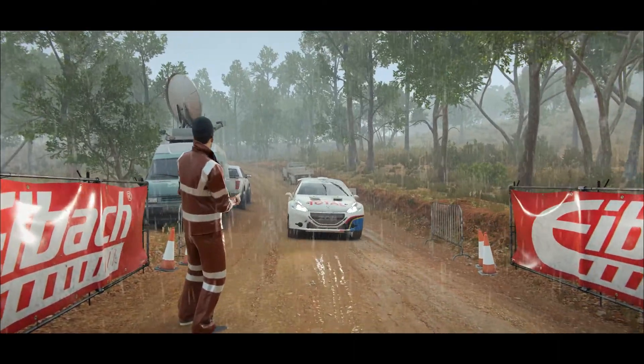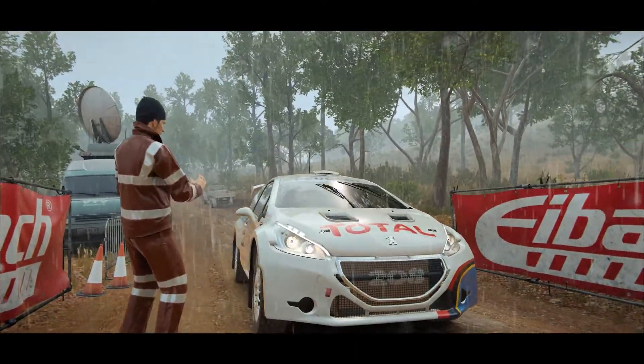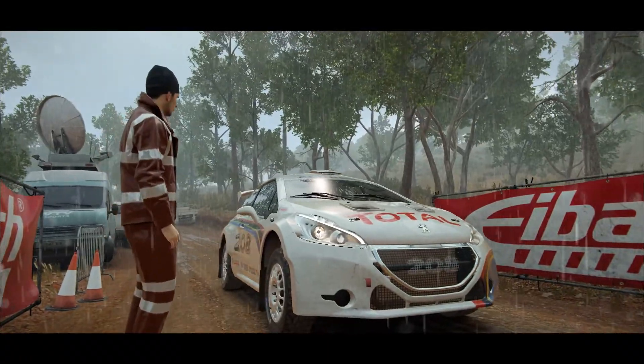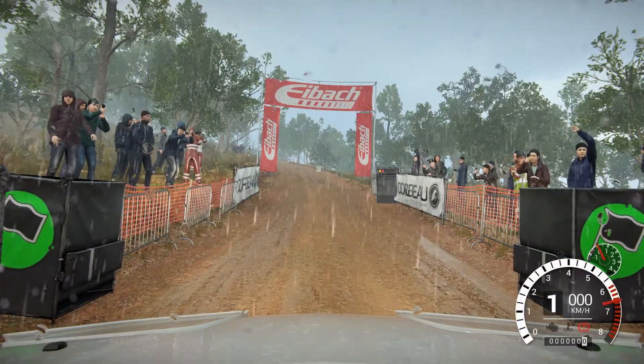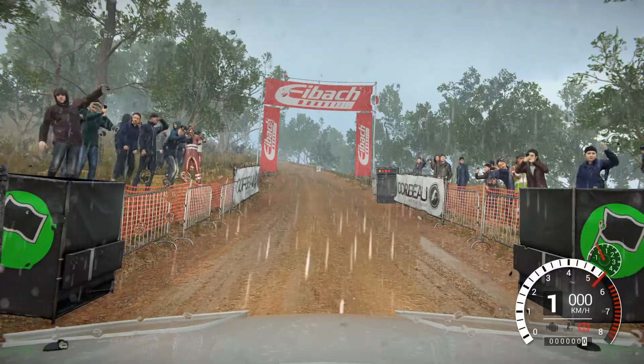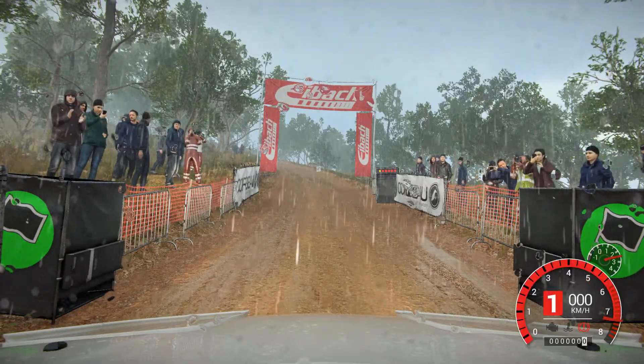I think we got everything on the recce, so we should be in for a good run. 5, 4, 3, 2, 1, go.